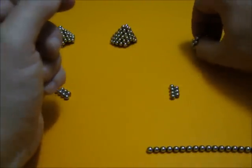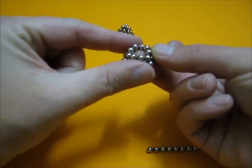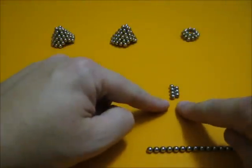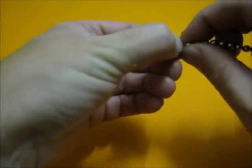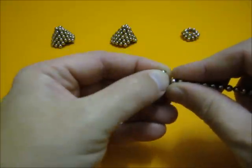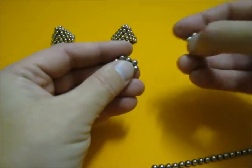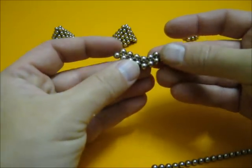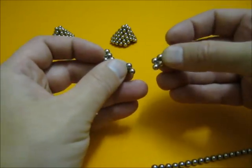A tetrahedron is a pyramid made with four equal triangles. We need a base like this to build a point like that, and to make the base we need some basic elements where we connect three balls on top of four balls. Then we can add another one and a third basic element.